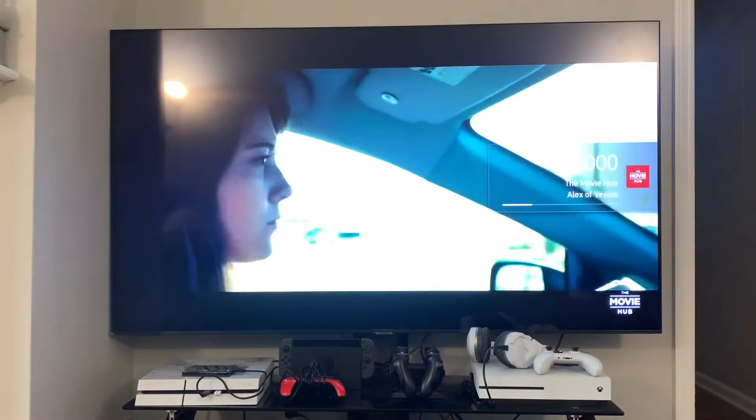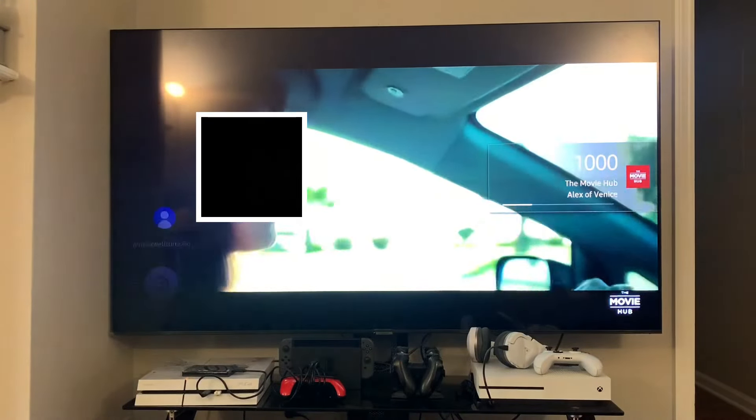Once you've done that, go ahead and turn your TV off. Give it a minute or so, then turn your TV back on. Now you can refer back to my last video and try to hook up your speakers.